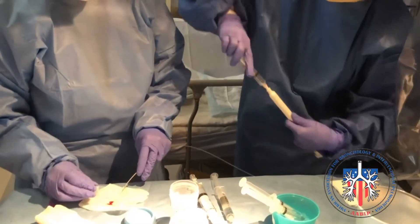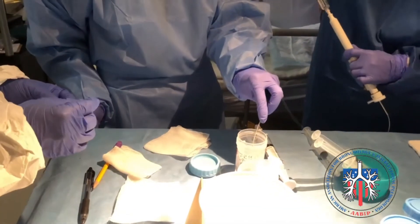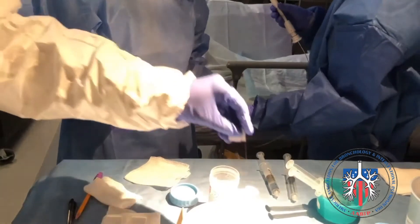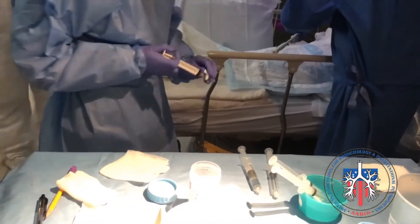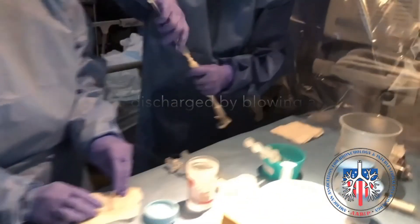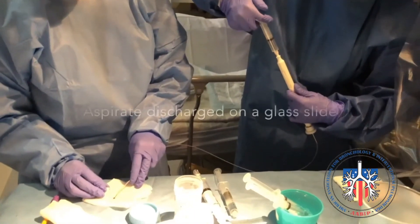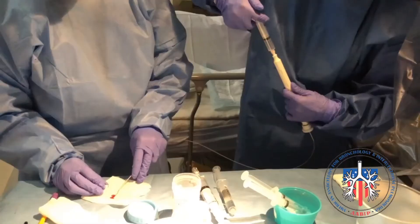Here we have a quick short clip on how to prepare a slide from an eBus TBNA aspirate. This is the slow motion of the clip. The first step is to attach an empty syringe with air to the top of the needle, while the other assistant holds the needle tip to avoid splattering of the material and to make sure the aspirate is discharged onto the glass slide.